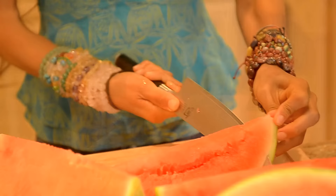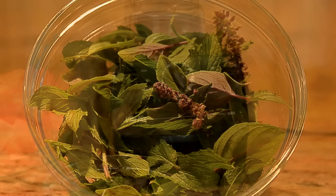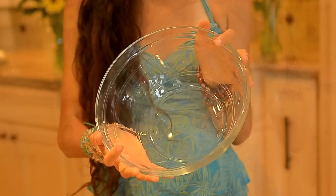So here are the ingredients that you're going to need. One giant watermelon — cold, chilled, delicious. A bowl of mixed herbs, something like mint or even African basil. You'll also need a Vitamix, a strainer, a straining bowl, and a big jar.